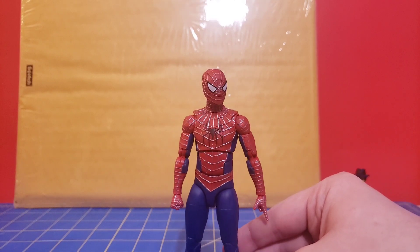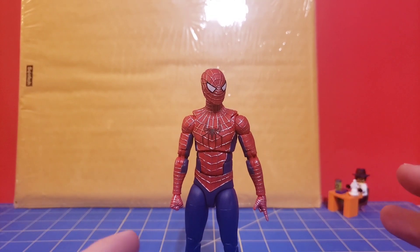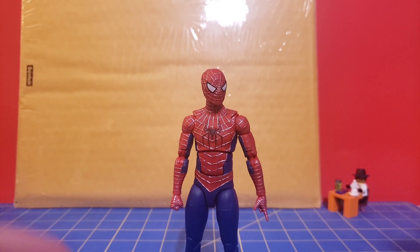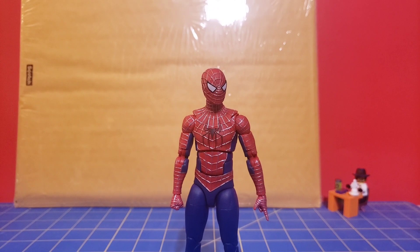My big issue with this figure is that he's not muscular enough. I get that this is the No Way Home version of Friendly Neighborhood Tobey McGuire Spider-Man, but the main issue is that Tobey wasn't this skinny. He was beefy — not roided, just sensibly muscular, an average friendly neighborhood Spider-Man. I do wish they had beefed him out just a little bit more. Maybe it was a budget thing.